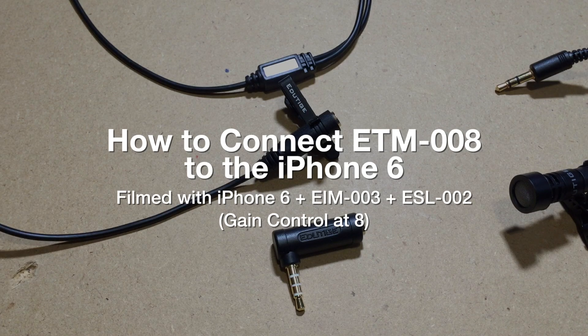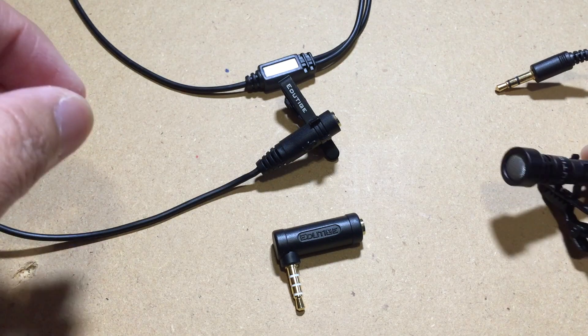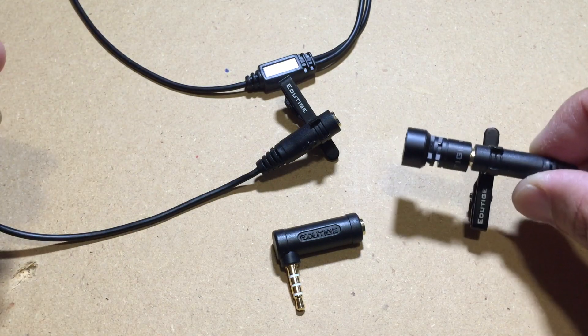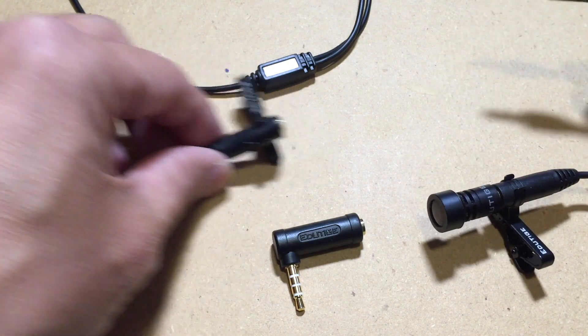Hey Rob, it's Carl here. Thanks for the awesome question — that's actually a really interesting one. So here's the ETM-008 and the cable that comes with it.